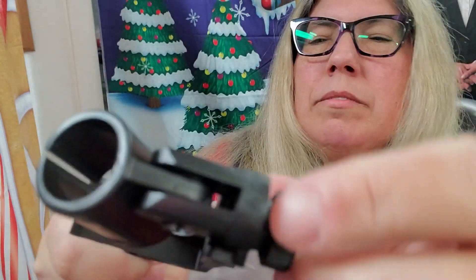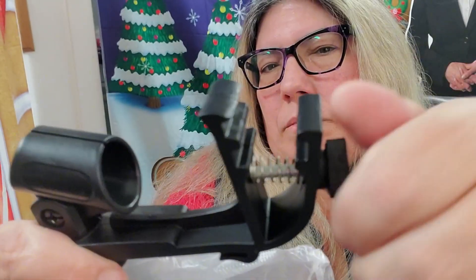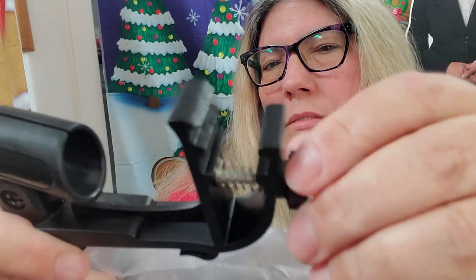Achieve the perfect mic placement with adjustable height and angle control. Each clip has a sliding screw mechanism to adjust the mic height, and a 90-degree swivel fastener allows for precise positioning so you can capture every sound detail from the ideal angle.